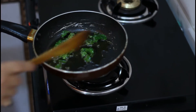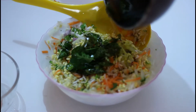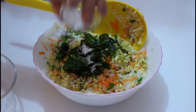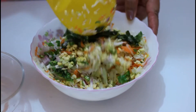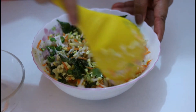My seasoning is ready. I am going to pour it into my salad. Now add salt to taste. Mix all the ingredients together and your salad is ready to serve.